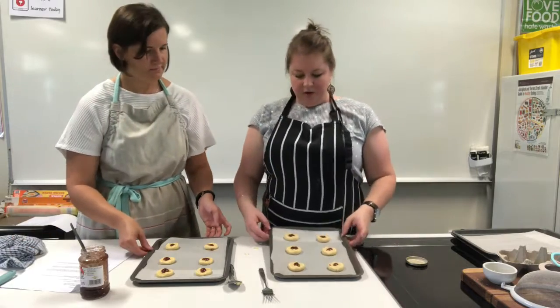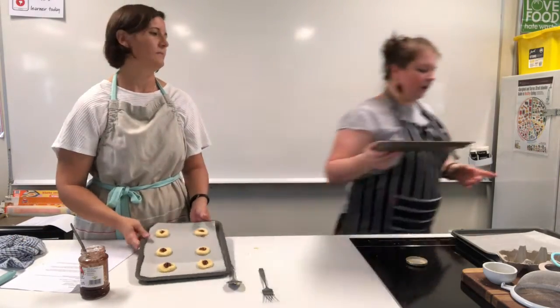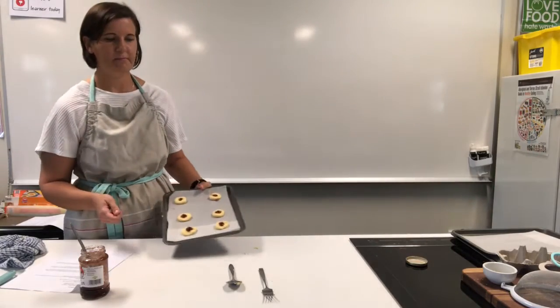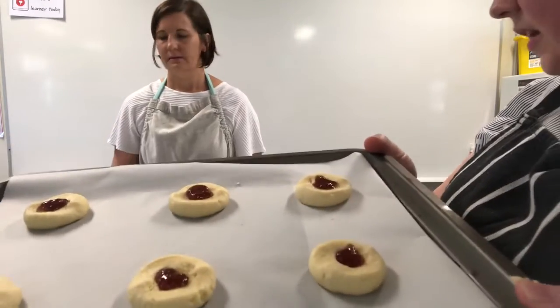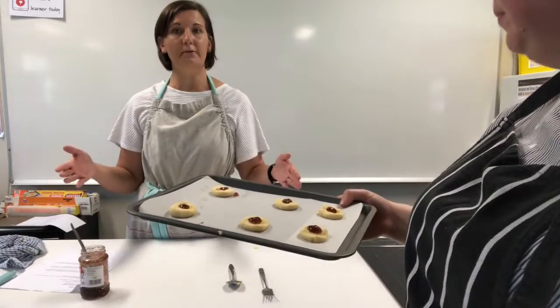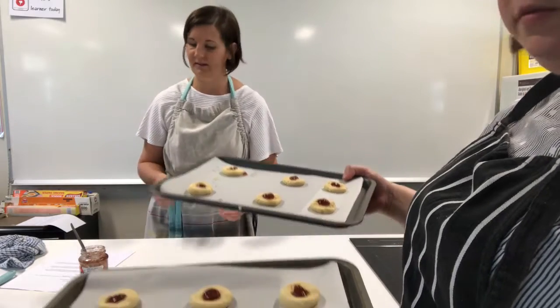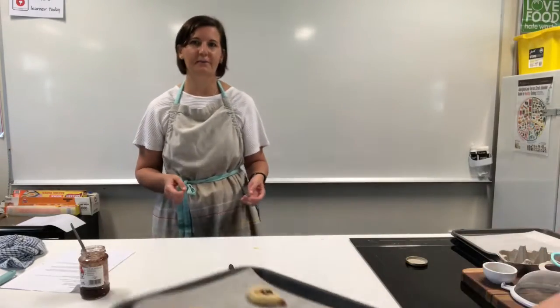These are now going to go into the oven. We just want to get them slightly brown. It's 180 degrees on your oven, in the middle rack so you get even heat around them, for 15 minutes.